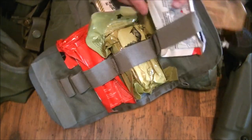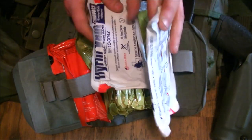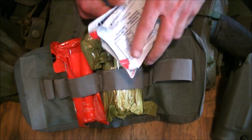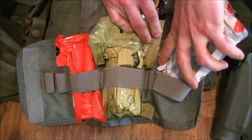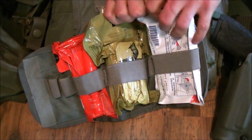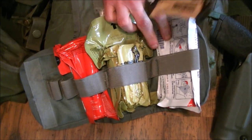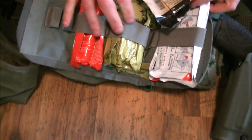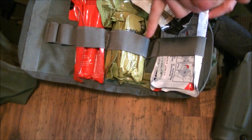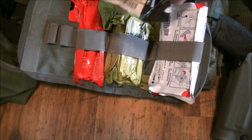I also have two compact HiFin chest seals, and these are vented. I highly recommend vented chest seals — you don't need to do a needle decompression. You can also burp the wound if needed. It's not one of those tape-three-sides situations — you actually tape all four sides, and each of the four faces gets to vent. That's the proper way to do it.